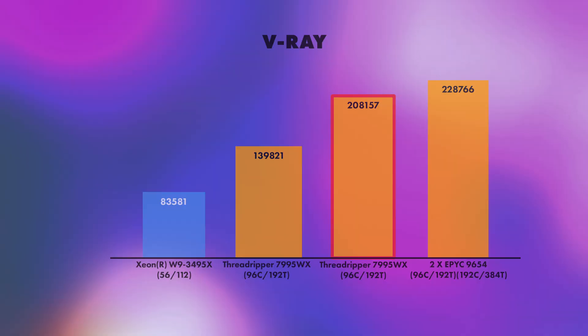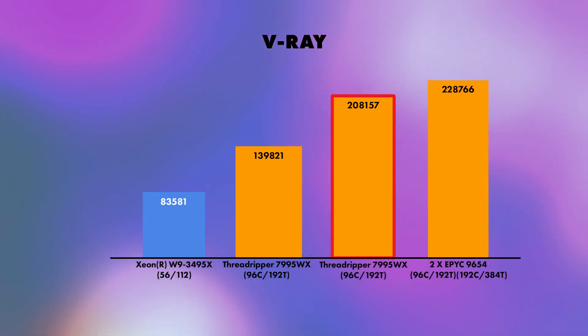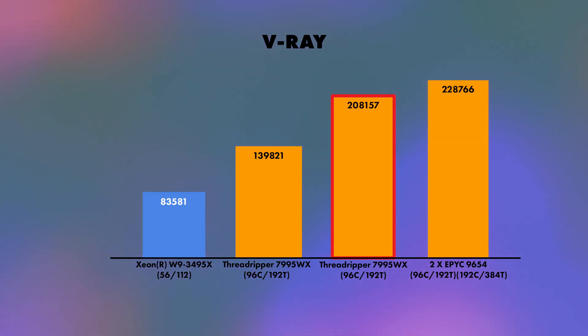Moving on to V-Ray, something I want to include in future benchmarks. V-Ray is a very good indicator of CPU renderability. The score with the red outline is my score — I hit 139,821. Looking at V-Ray's own published benchmarks, one score hit 208,157, which is massive. Right next to that is a score from two EPYC CPUs in a server board — those are 96-core, 192-thread each, so technically 192 cores and 384 threads — hitting 228,766. A very good indicator of the CPU's ability for rendering.